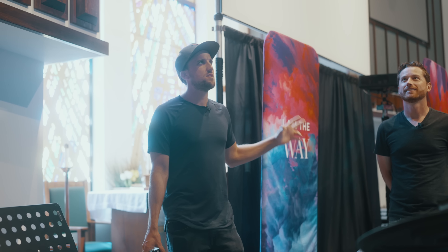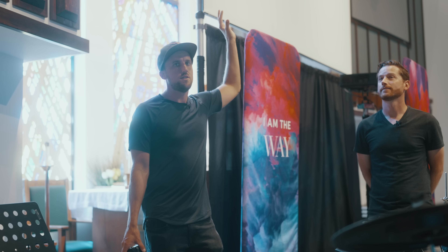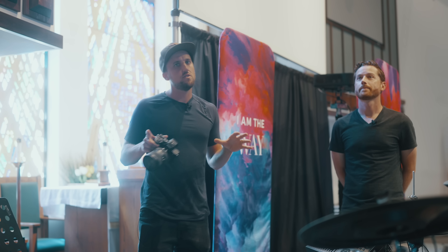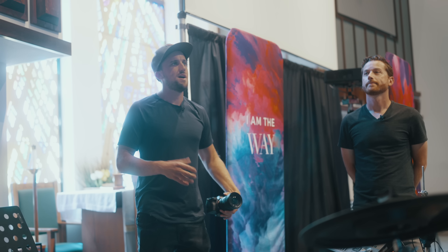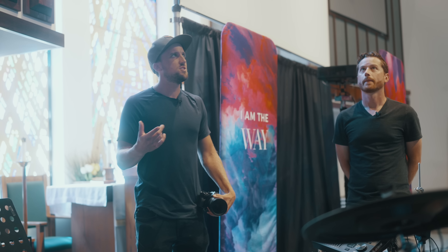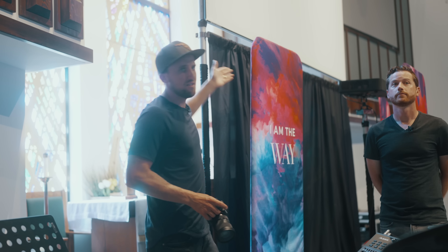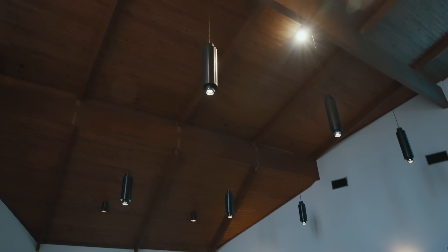The other thing to think about is haze. I'd be interested in getting some Zoom Pro 7s for kick lighting and also to have some subtle moving light effect coming from behind the band during worship — that could look really cool. And if we get a hazer, we'll be able to see the beams better. It'd also be interesting to see what happens to the light coming through the stained glass if you had a little bit of haze in the room.